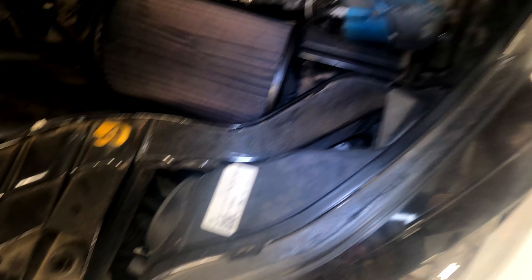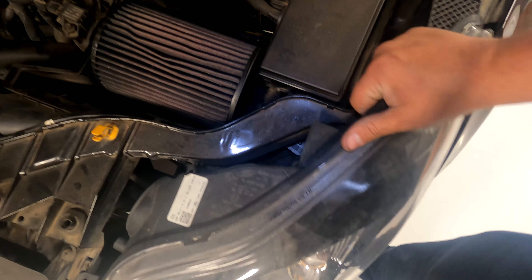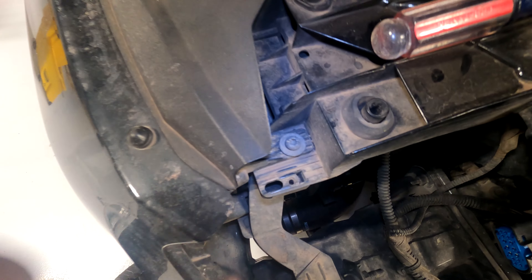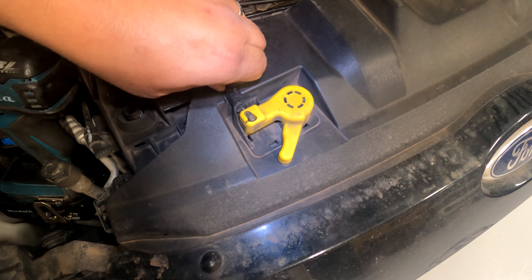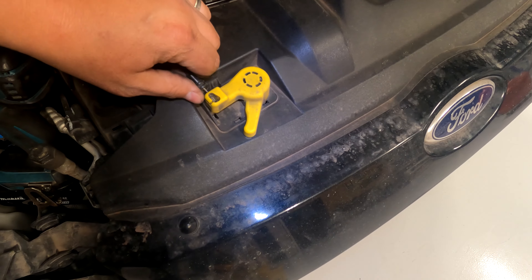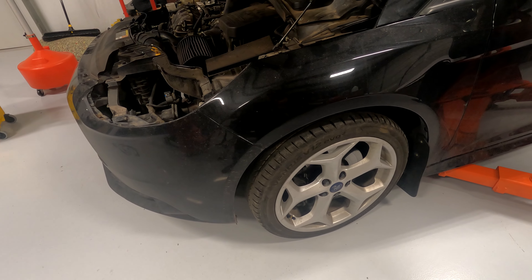Remove the two headlight T30 Torx bits, pull up a little, wiggle the headlight forward and it will unclip. Then push the clip on the headlight and use a flat head to get leverage to pull the connector off. Remove the T30 Torx bit on both sides of the bumper, pop these clips off here, here, and there. Pull up on the hood latch — you might need a flat head — and pull this out of the little groove, then swing it around. Take the front wheels off to give better access to the bumper.